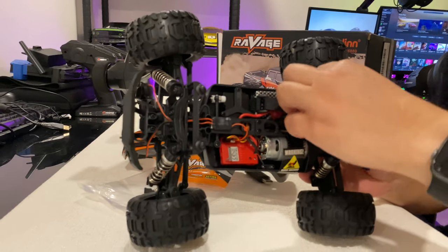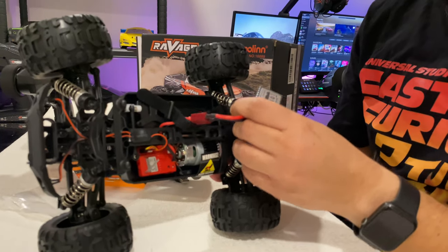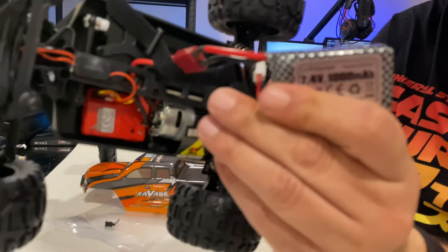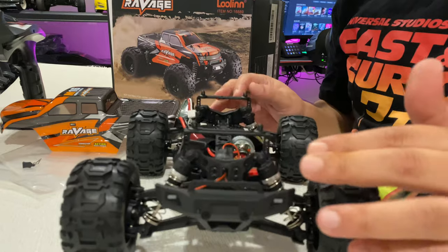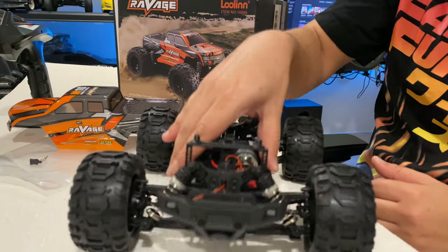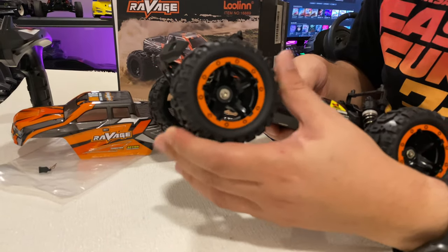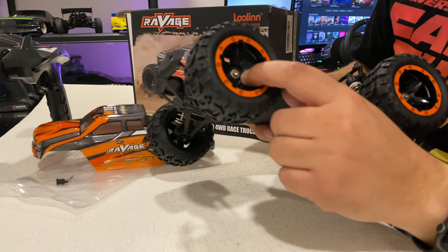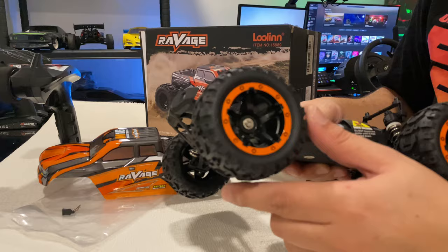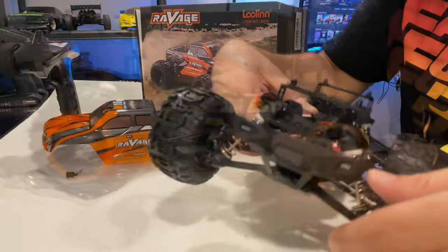We have a battery inside the car that's included — that's awesome! It's 1000 milliamp, 7.4 volt. We have a brushed motor, a sensorless ESC, and wishbone suspension — so soft! The tires have no foam inside them. We have a hex wrench, 5.5 millimeter, or a Phillips screwdriver. You can open the wheels with open depths front and rear.